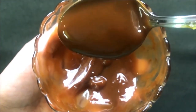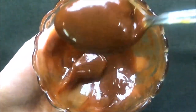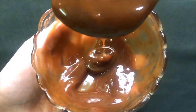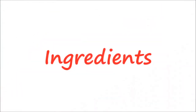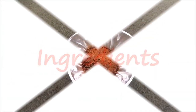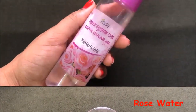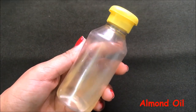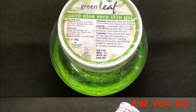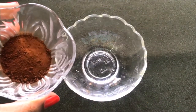This cream is made up of 100% natural ingredients and is 100% effective in making your skin fair, glowing, and spotless with just a few uses of this homemade coffee cream. The ingredients we need are: coffee powder, rose water, almond oil, glycerine, and aloe vera gel. Now let's prepare this homemade coffee cream.